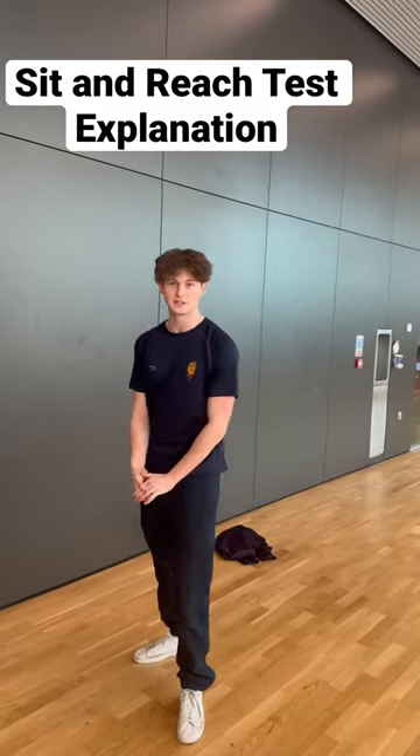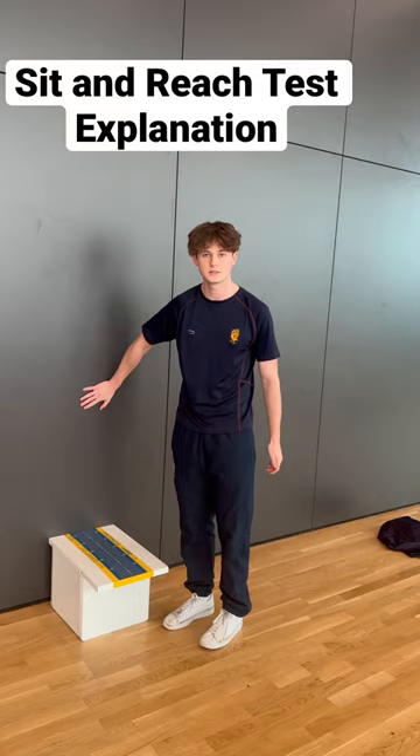This is the sit and reach flexibility test. To start with, place the box against the wall, ensuring it won't move around when completing the test.